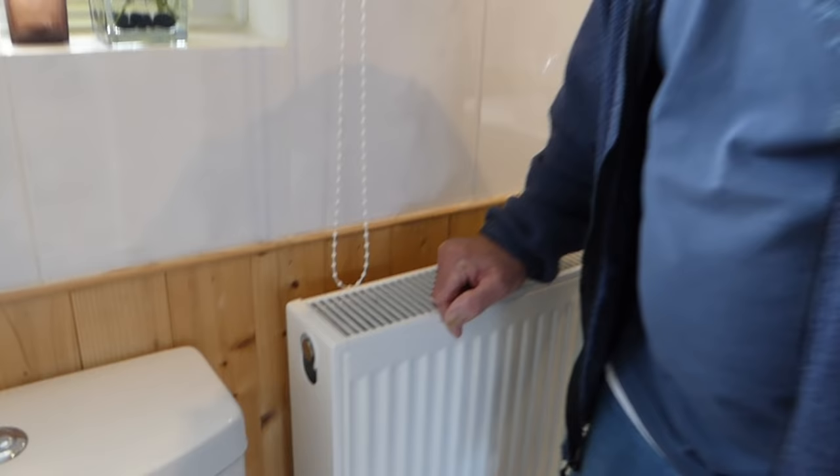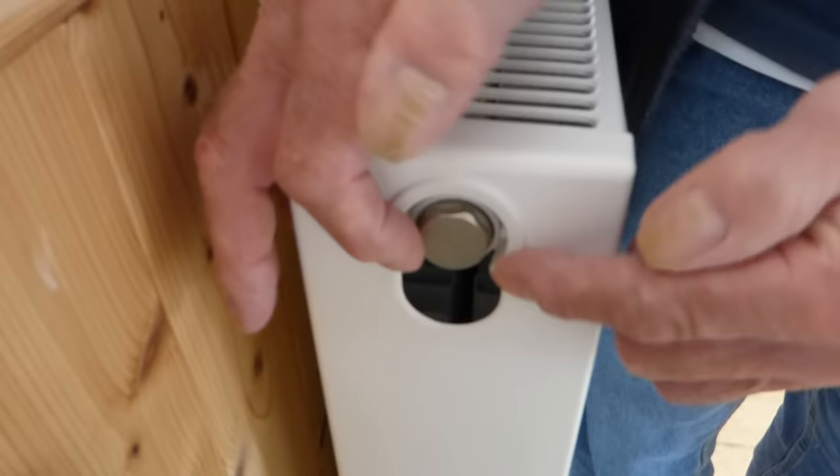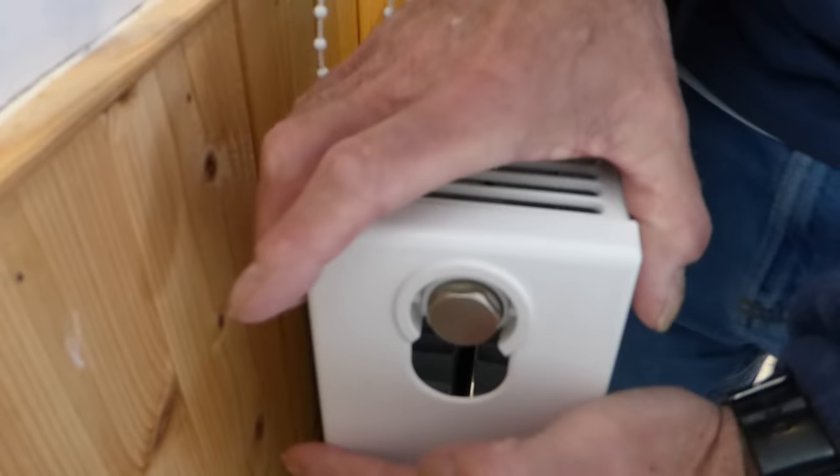I'm going to show you they're not too bad at all. I always start with one side. You'll notice there's a little gap around it — a little washer sits around there — and it just sits on the bottom radiator valve. It's quite simple really.